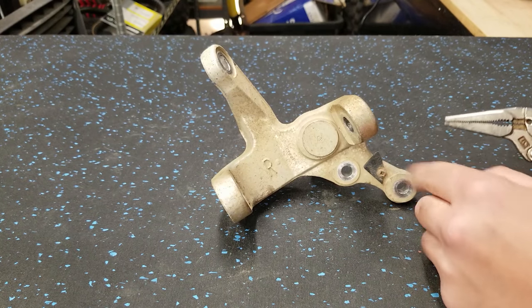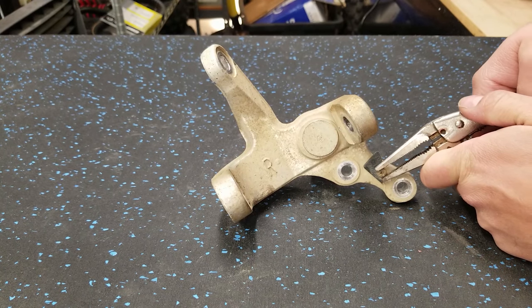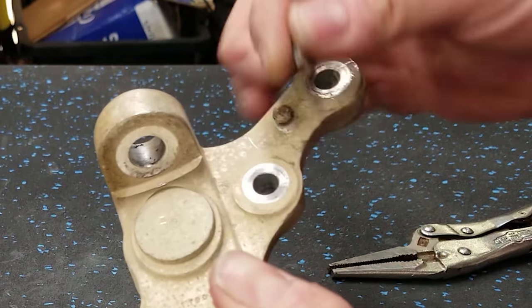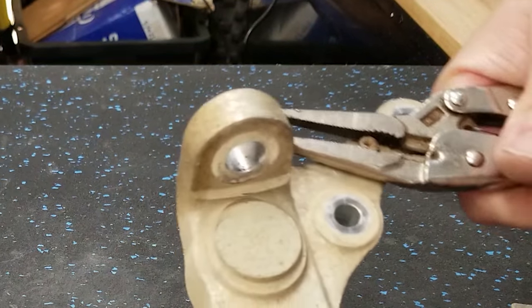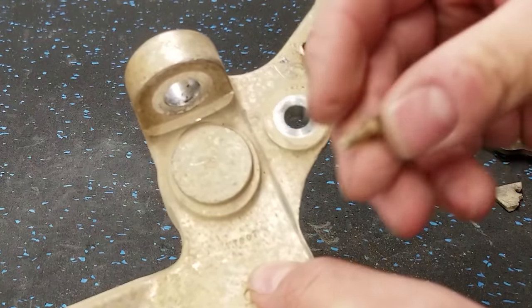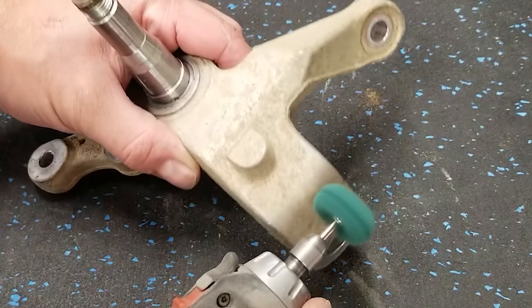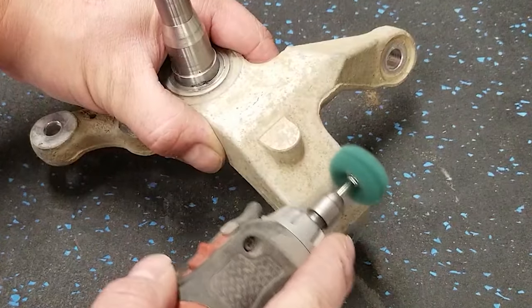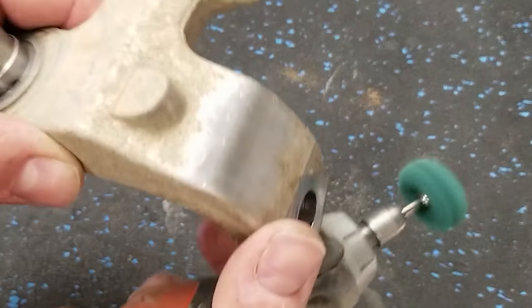While that's drying, let's go ahead and work on our spindles. See if we can get this little screw out - the head's kind of botched up. Now we're going to do the same thing with the spindle that we did with the hub - just clean it up. Look at that.